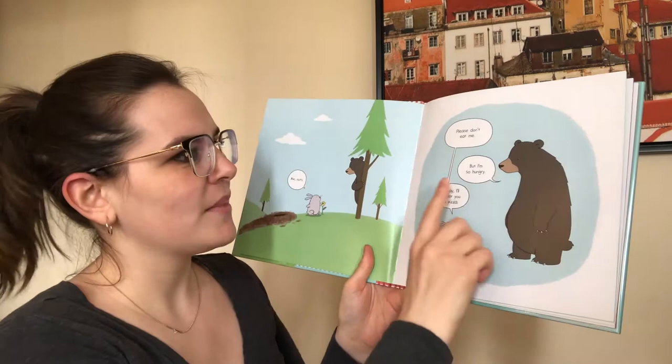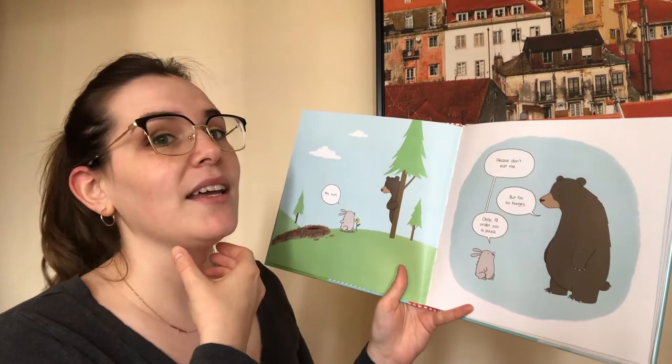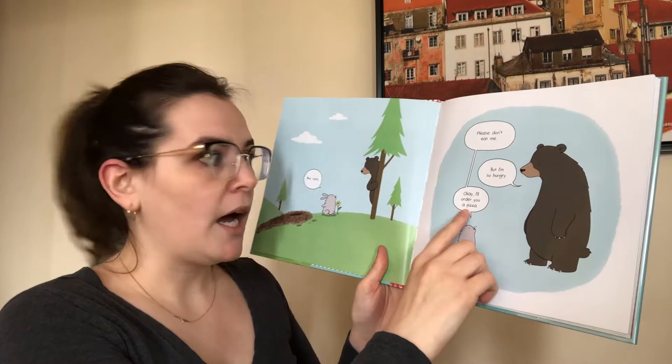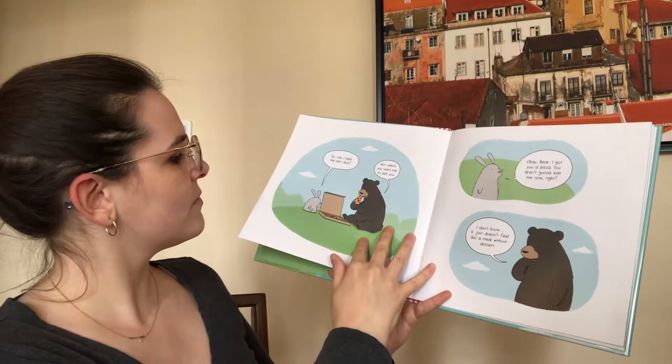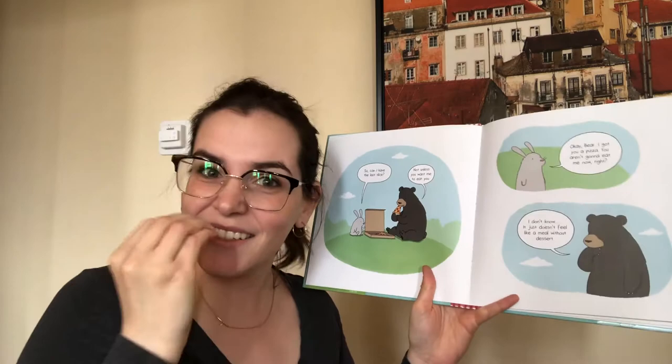And the bear says, but I'm hungry. Let's do that sign again — curl your hand like you're holding a glass and move it down near your throat. Hungry. Okay, I'll order you a pizza. So can I have a slice? Not unless you want me to eat you. Sign for eat again. Great.